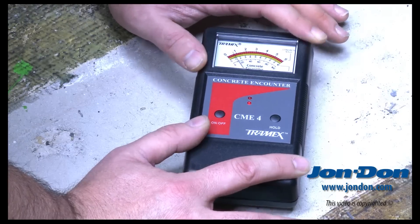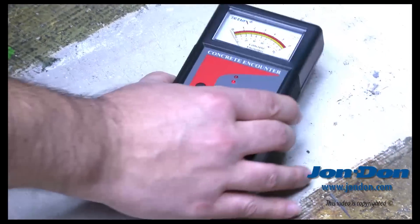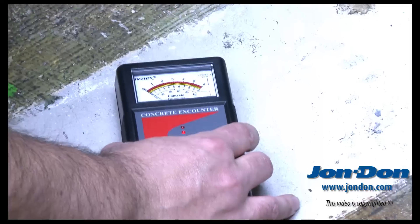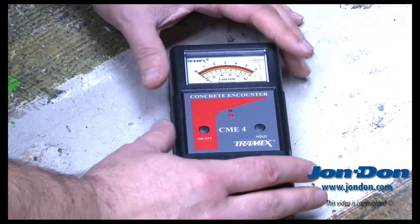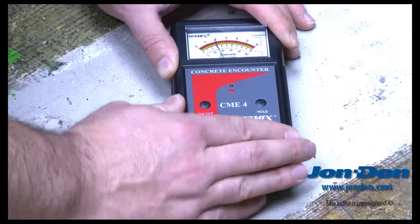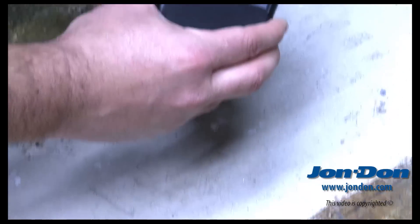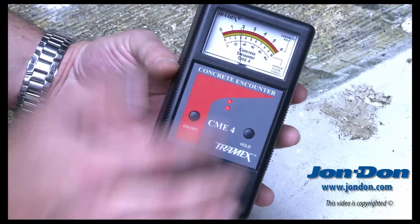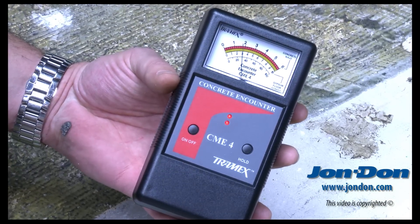It makes sense to take multiple readings on your concrete slab to look for consistencies around different areas where you may be setting building materials in place. Once you've taken the reading and need to hold it, simply press the hold button — it will store that reading as I lift up. You can see I'm roughly 1.8% H₂O in this measurement of the concrete slab.